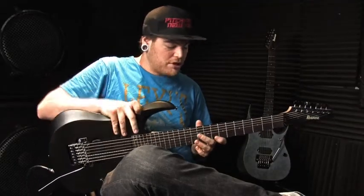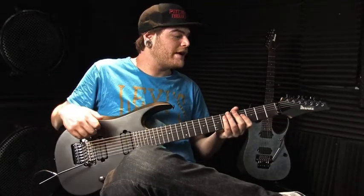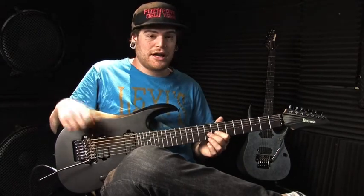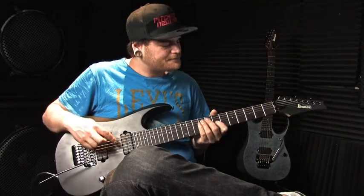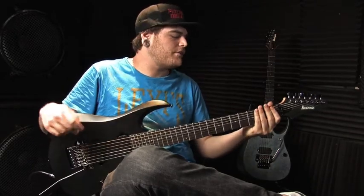Everything seems super individual, all the wood all the way around. Pretty much every angle that I've seen so far on this guitar has been very, very consistent. So craftsmanship is very, very good for this guy.